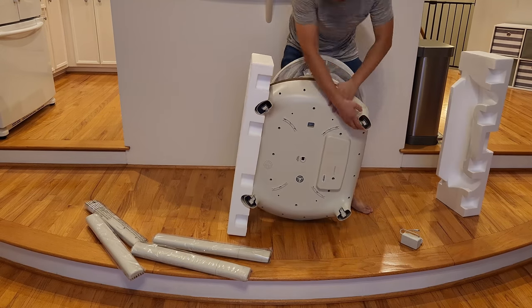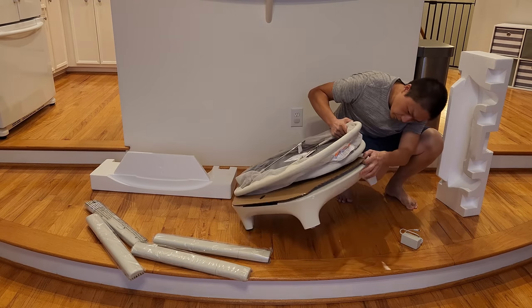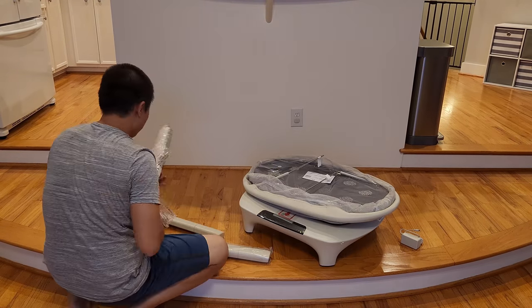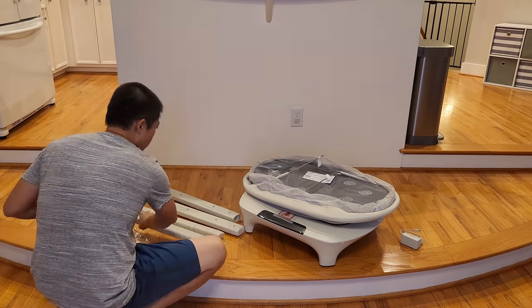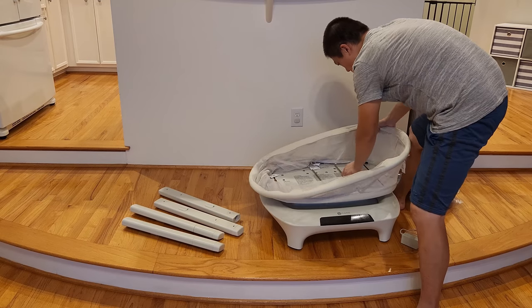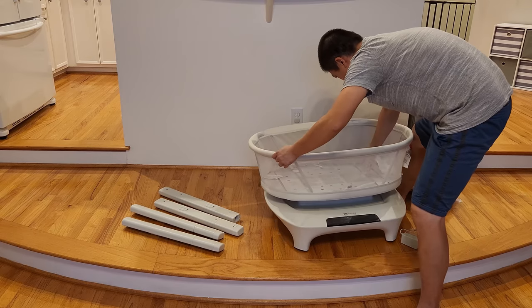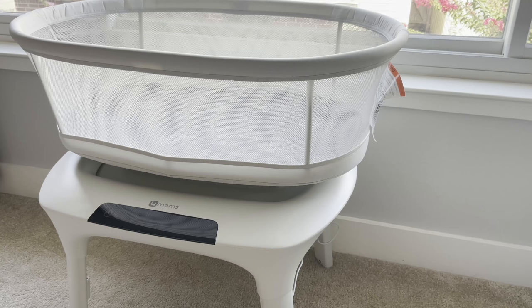Let's start with the assembly. To be honest, the box was really hard to open — I think the whole process of assembling the bassinet was easier than opening the box itself. It took me a while to rip the side open to get the bassinet out. The assembly is really straightforward: you open up the body of the bassinet, bring up the two sides, you'll hear a click, and that's it — very straightforward.